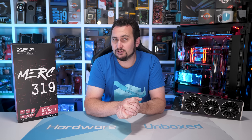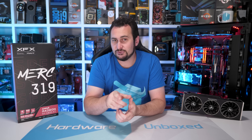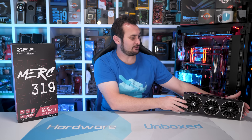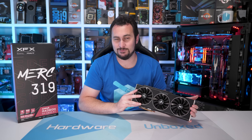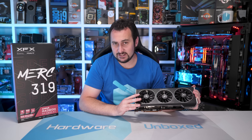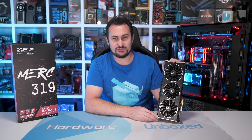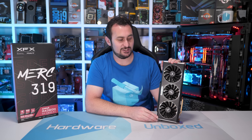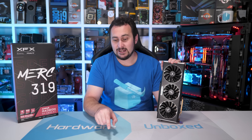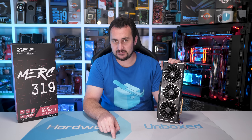Let me know what you think about the new XFX graphics card in the comments below. If you liked this video, please give it a like and subscribe for more content — we have more 6800 XTs, more 6800 cards, more Nvidia graphics cards, and some big benchmark videos coming up. If you'd like to join the Hardware Unboxed community, Patreon and Floatplane accounts are linked in the video description.